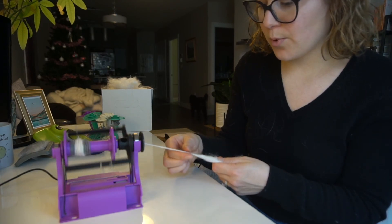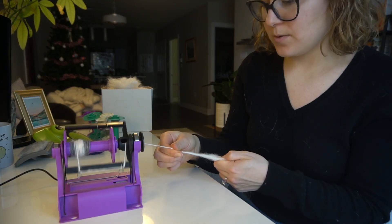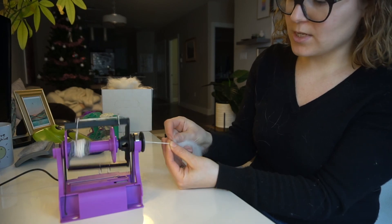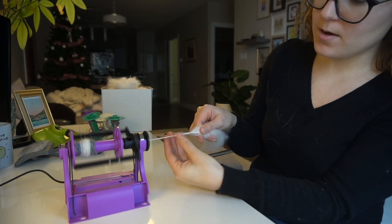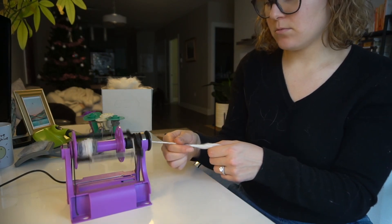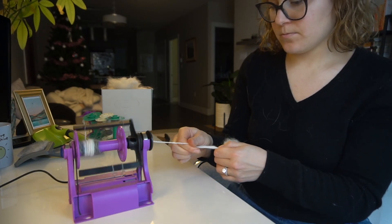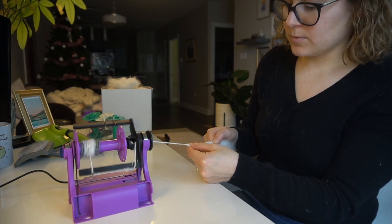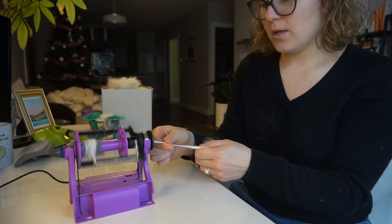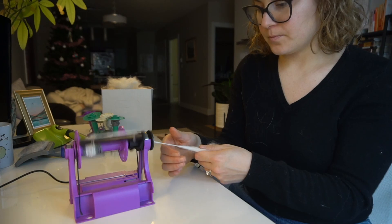Let's say the yarn broke, or I'm done with one rolag and want to start the next one. What I do is take that loose end, add a little bit more fiber there, and let it twist back on — done. Easy, no one will ever know. Sometimes it gets a little bumpy, but I just rub it in and move on to the next one because it's not perfect, but I'm just learning — it's all a process.